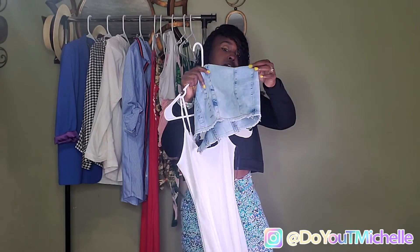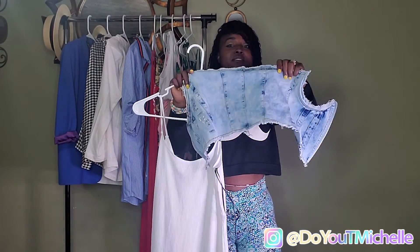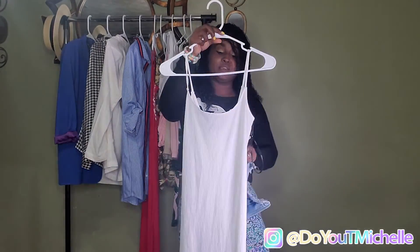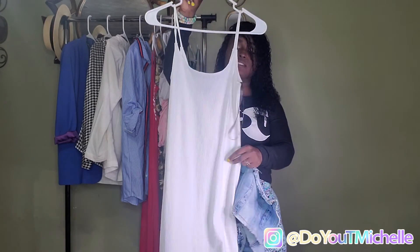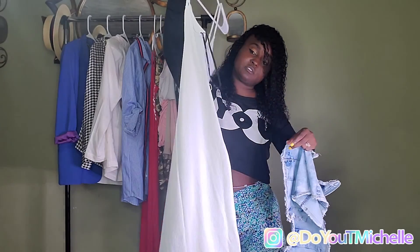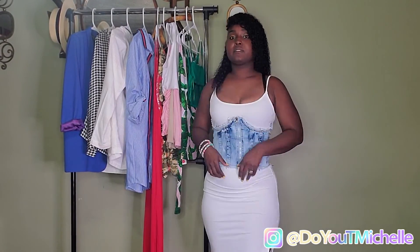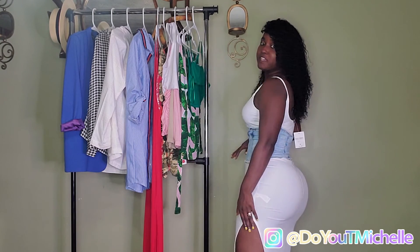Then I got this beautiful dress with splits from Forever 21. This right here — if I'm not mistaken I snatched the tag off — but it wasn't expensive, it was $14.99. And this was $17.99 because it's a summer/spring dress. The dress is a medium and the corset is a medium as well.